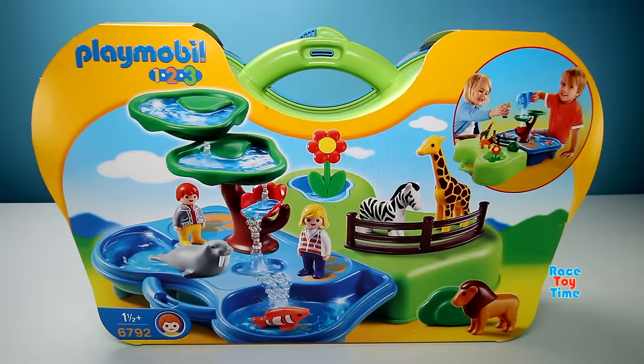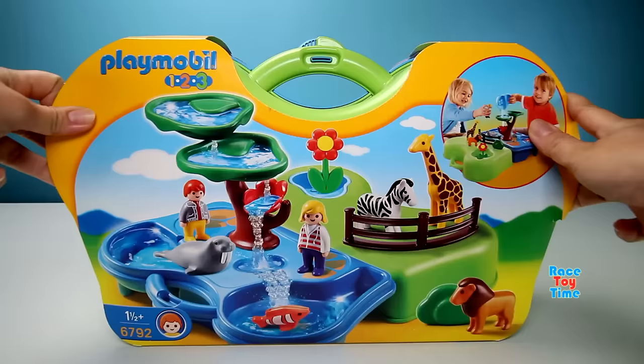Welcome to Racer Time! Hi guys, Racer Time here. Today I'm going to show you this Playmobil Takealong Zoo and Aquarium Playset.